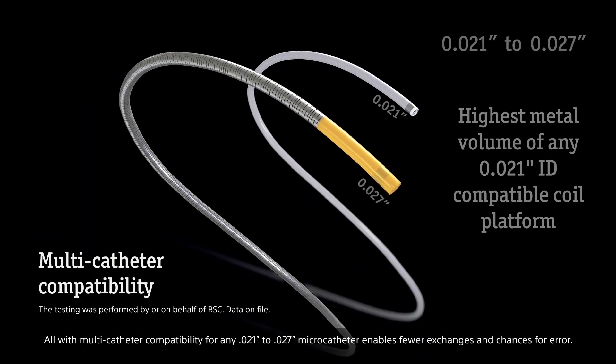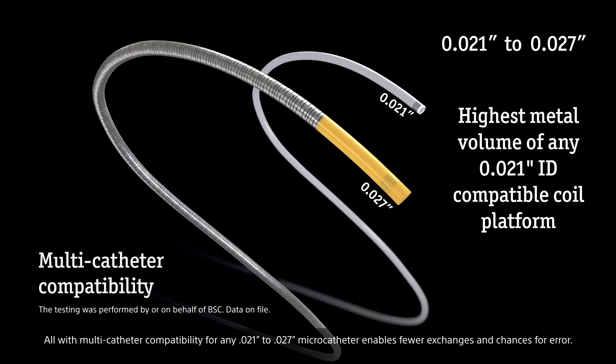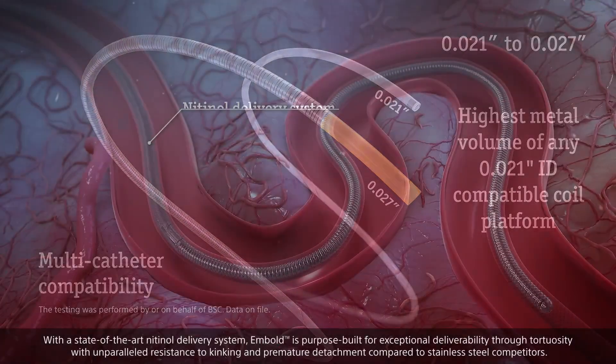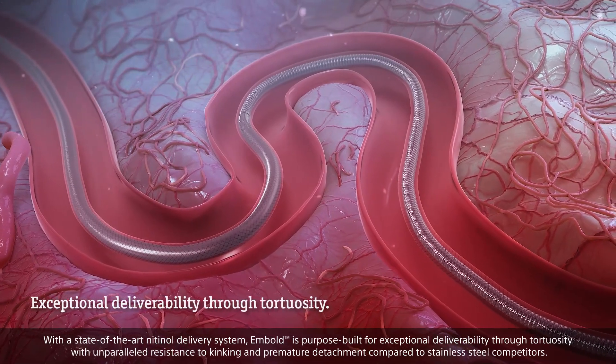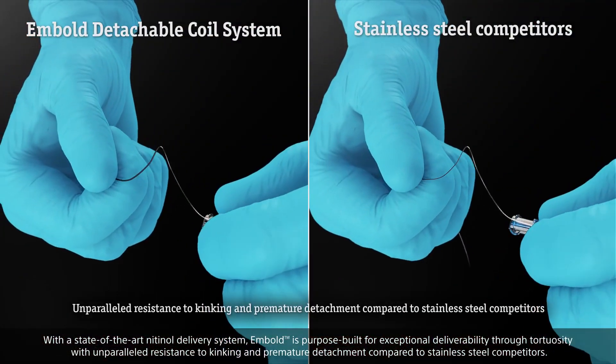Multi-catheter compatibility for any 0.021 to 0.027 microcatheter enables fewer exchanges and chances for error. With a state-of-the-art nitinol delivery system, Embold is purpose-built for exceptional deliverability through tortuosity, with unparalleled resistance to kinking and premature detachment.